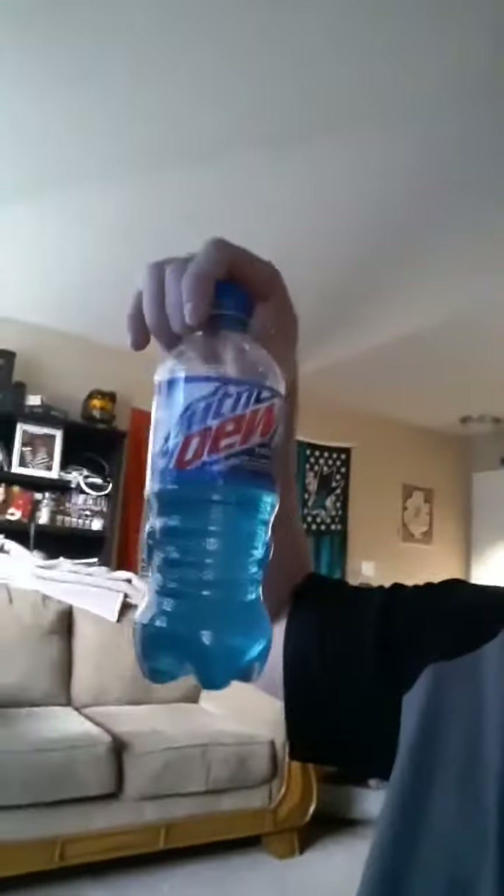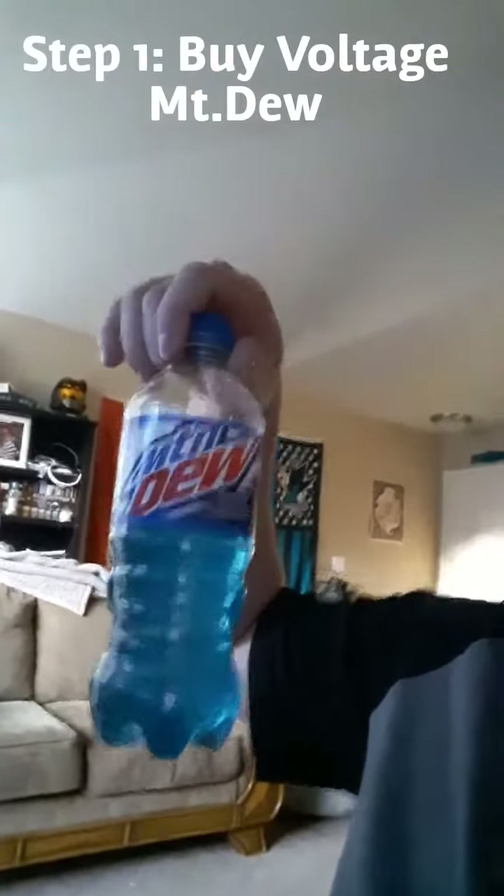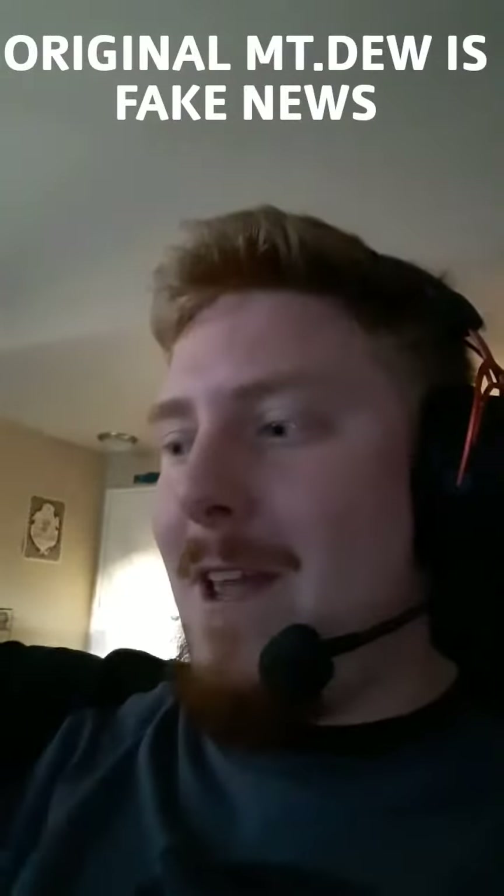All you have to do is follow my two-step program. Step one: buy Blue Mountain Dew Voltage. Why? Because the original is fake — it's a scam, it doesn't work. And also if you're buying the nacho cheese Doritos, that's also wrong. You want Cool Ranch. Blue is the way to go.